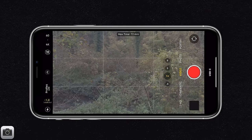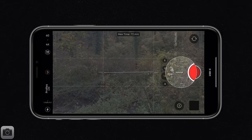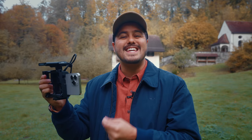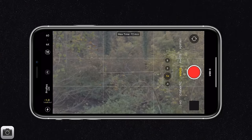To bring the exposure down, select the arrow, then on the plus/minus icon, select that and bring it all the way down to negative 1.0. Before you hit the record button, remember to lock focus and exposure whenever possible to avoid any unexpected changes during your recording. To lock your focus and exposure, simply tap and hold on the screen until AE/AF lock appears, meaning your auto exposure and auto focus are now locked.